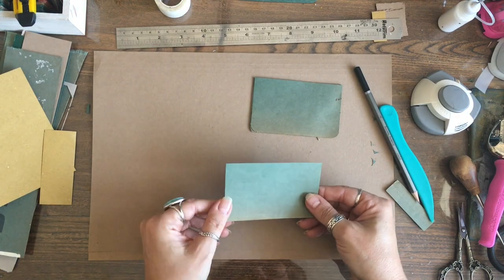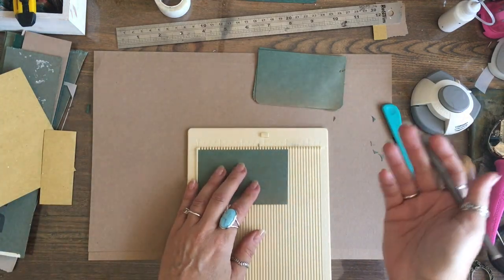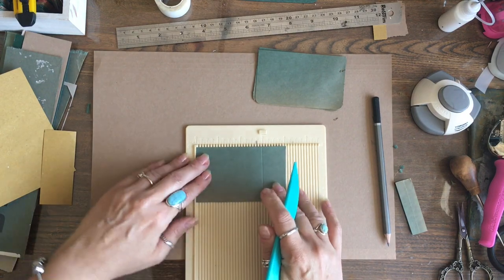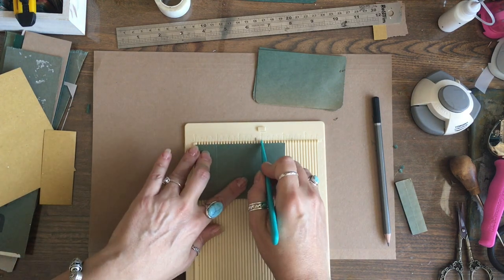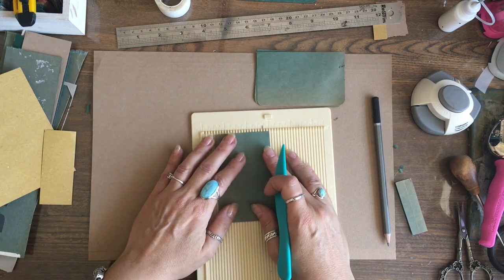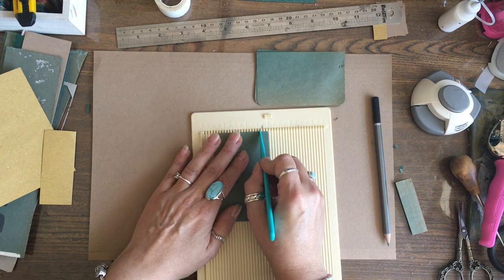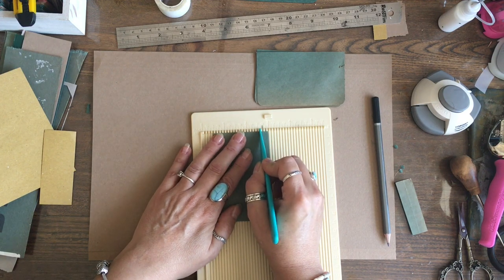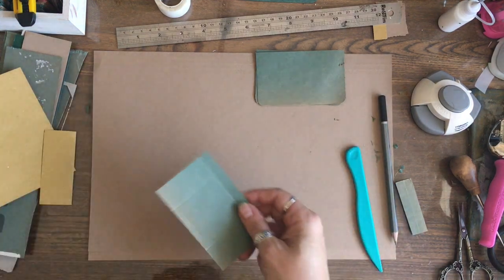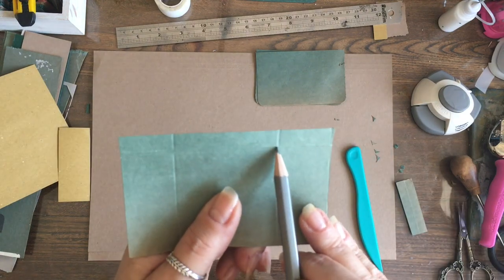I'm going to use this one as my template and grab my scoreboard, but you can easily use a pencil and a ruler. It's four inches so I'm going to score at one inch and three inches, coming in an inch either way. Then I'll turn it round, line this edge up with my three inch mark, and come in three notches to score a line.